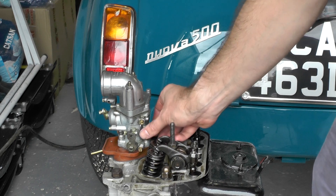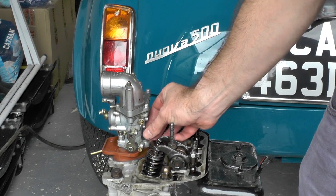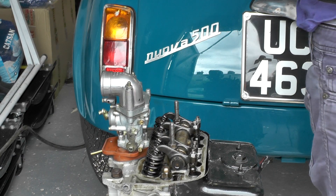I'm giving you a close look here. I've just started this nut — so that one's off. Now we can take the other side off with a 10mm spanner.